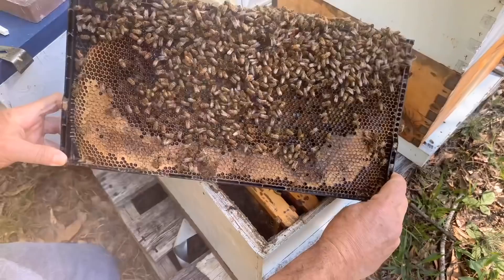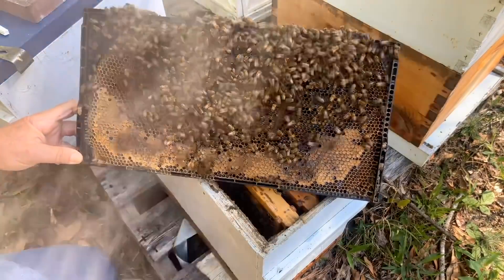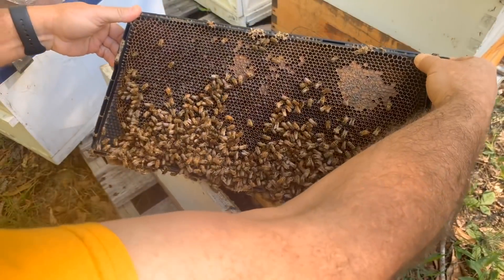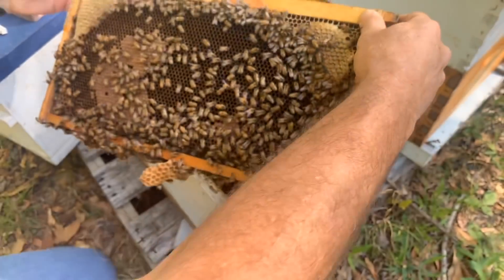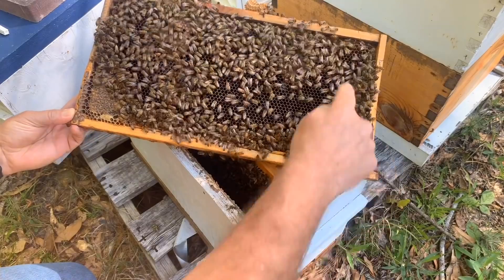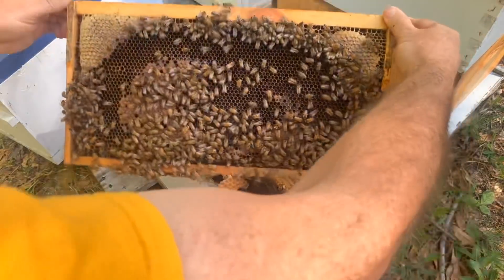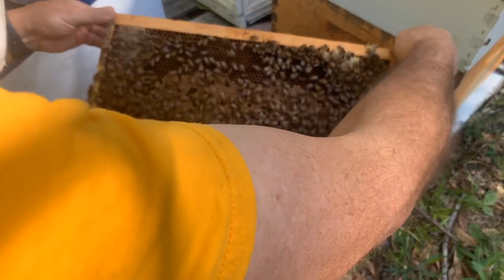We see a fair number of bees here and they are really doing their job. You've got honey up here, pollen in here, nectar at the bottom — so this is definitely a food frame. Bees seem really calm and happy so far. We have brood and larva. Flipping it over, we've got eggs in almost every cell through here. This little nuc is doing great — look at that brood pattern right there.